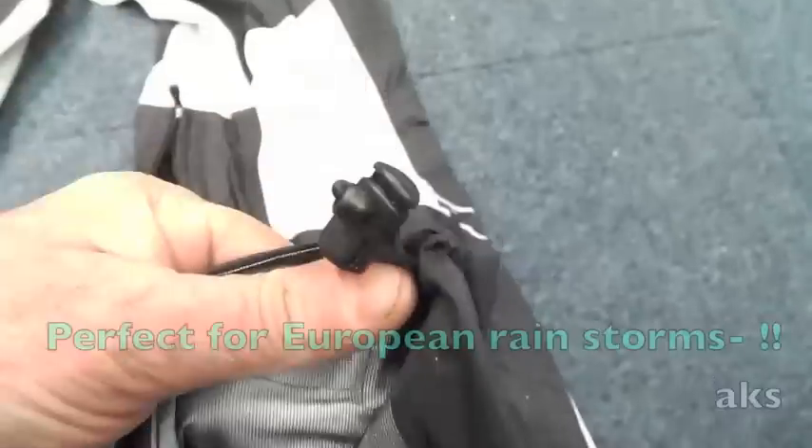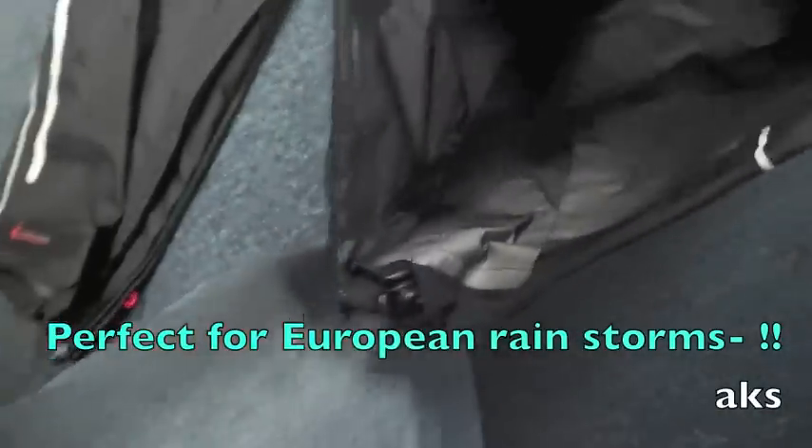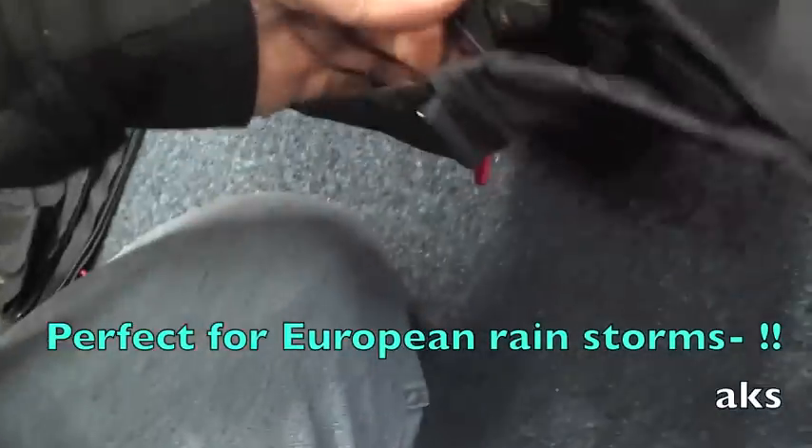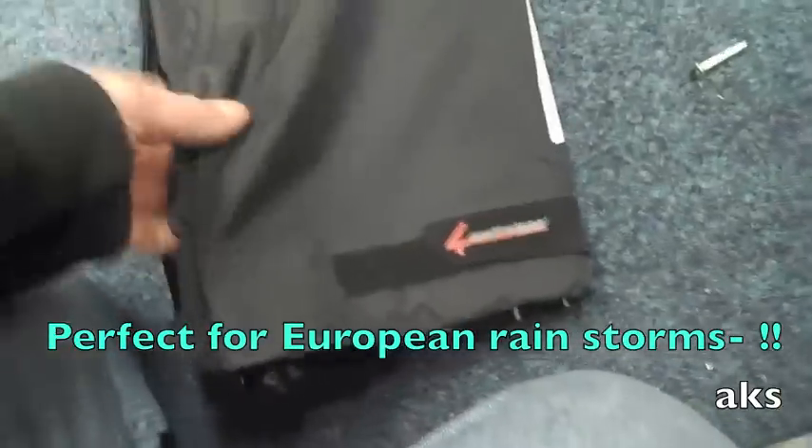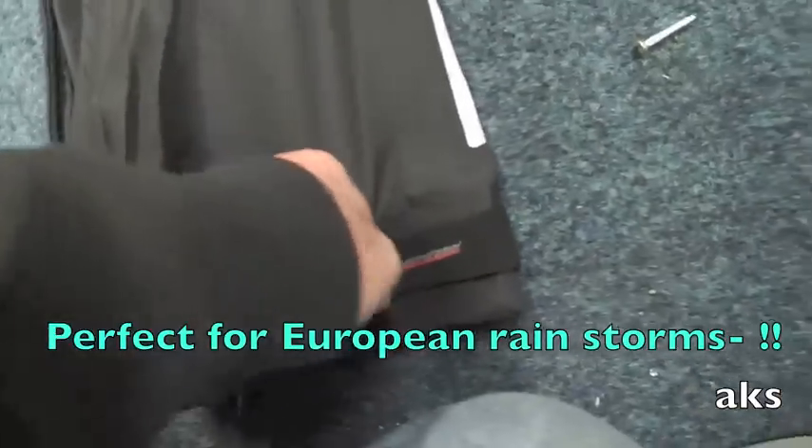You've also got springy toggle things so you can tighten them up — another one here — so you can adjust how tight they are around your boots. You've got the option as well of the...